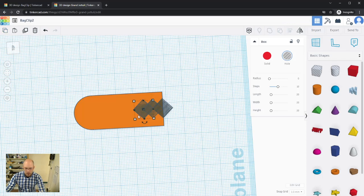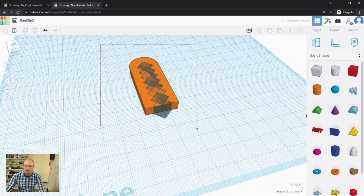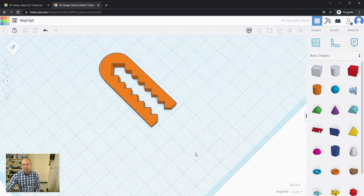I'll keep pasting — Ctrl+V reuses the same object — and keep overlapping them along the shape to create the row of teeth cutouts. Let me get one more in there, then select all of them and group everything together.